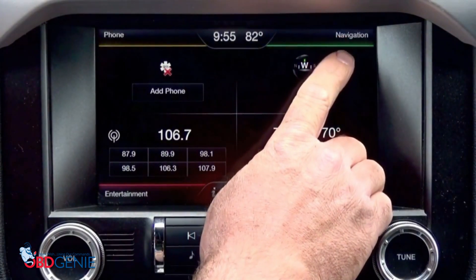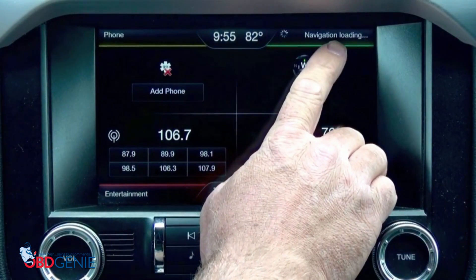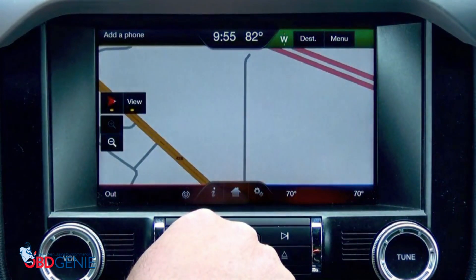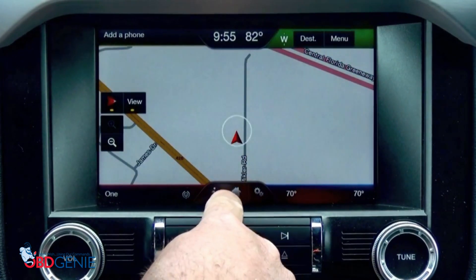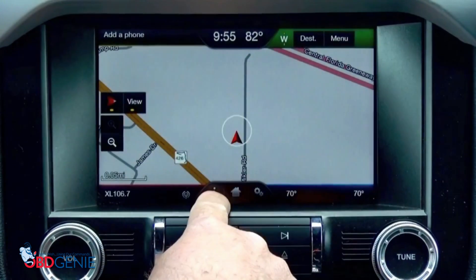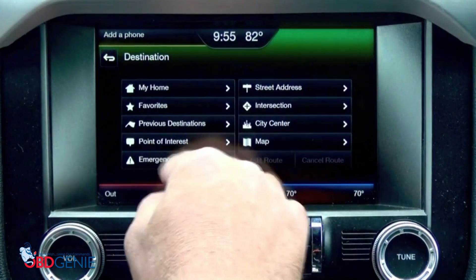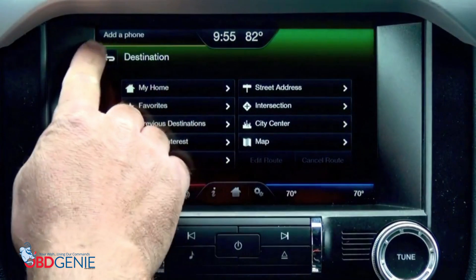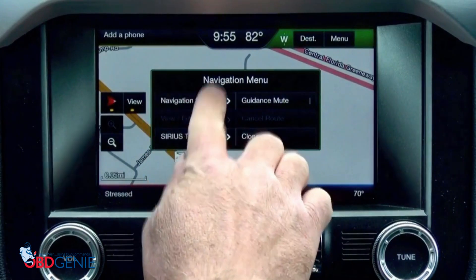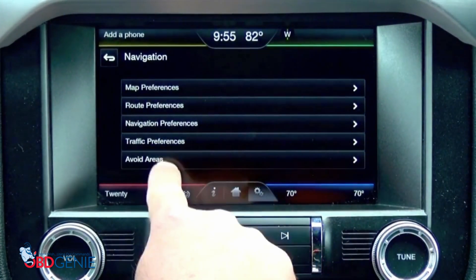You'll notice it says 'navigation' now. Give it a minute to load the disk or the file. You now have full featured factory Ford navigation. It has all the traditional features that a nav system has — through the destination you can insert your home address, street address, points of interest, everything you need. Within the menu, it gives you all the different tweaks you can do to the system as far as your maps, your routes, and all the different preferences you want.